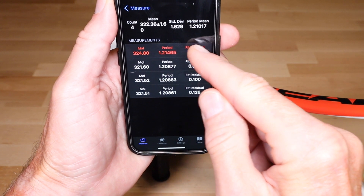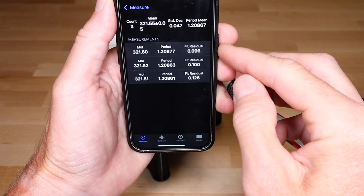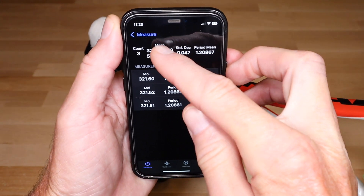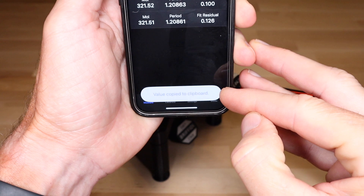On iOS, you can swipe left to delete a measurement or group. On Android, long press to delete. You can double tap a summary statistic or the last result on the measure tab to copy it to the clipboard for pasting into a note, spreadsheet, or other database.